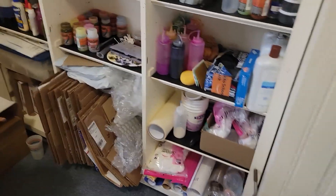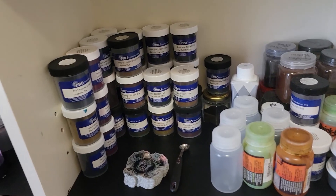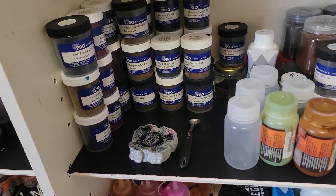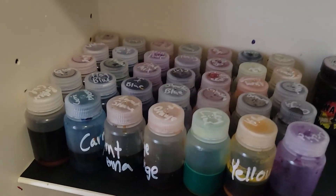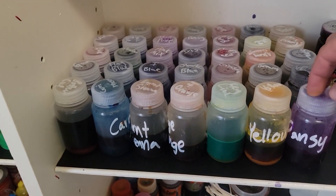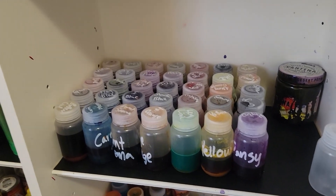I gotta do an order here soon, but just all sorts of stickers, buttons, pens, pencils and stuff like that that I've gotten over the years. Now over here — I was really lucky in this house to have this extra room with all these shelves already in here. This is just all my extra Prochem — I've moved mostly to using Prochem. I do still use some other stuff, a couple of iDye colors, not much anymore though. Here are all my colors — you can see I got them labeled on the front and on the top. These bottles are fantastic — the four-ounce Nalgene chemical resistant bottles.